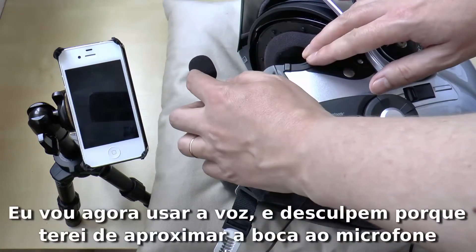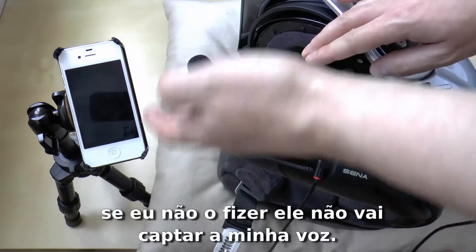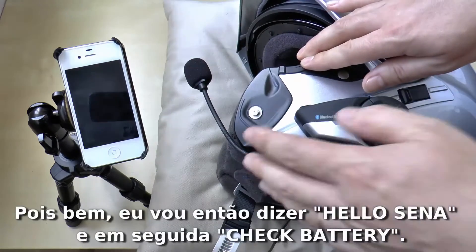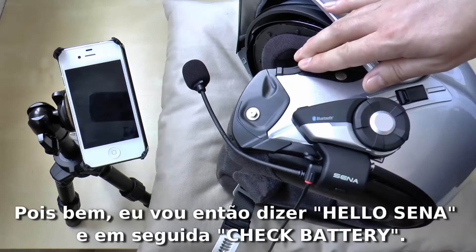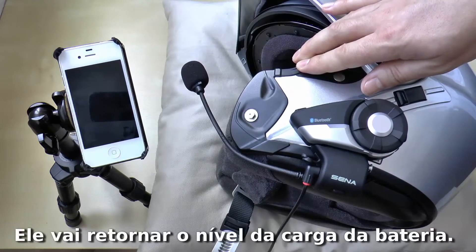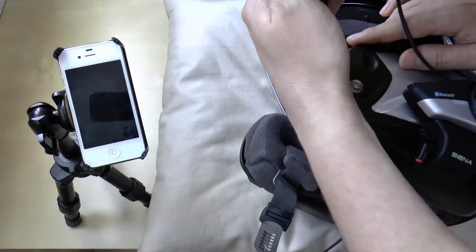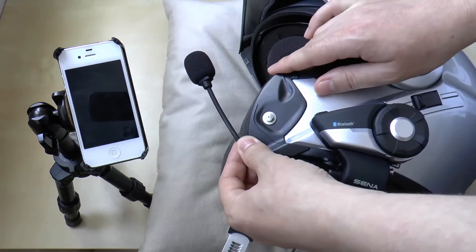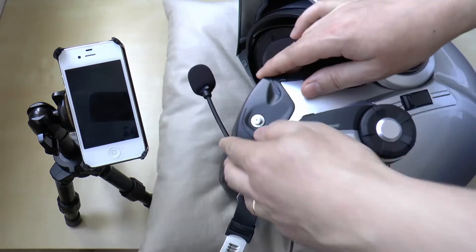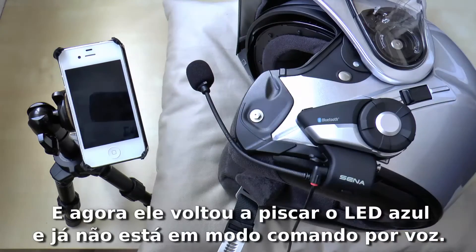I will use my voice now. I'm sorry because I will have to approach my mouth to the microphone because if I don't, it won't capture my voice. This is a boom mic. So I will say 'Hello Sena' and after that I will say 'check battery' so that it gives me the battery level. Hello Sena. Check battery. And it went back to the blue light so it is not in voice command anymore.